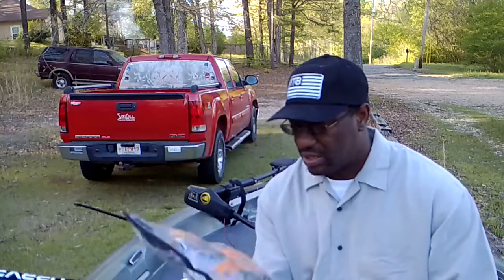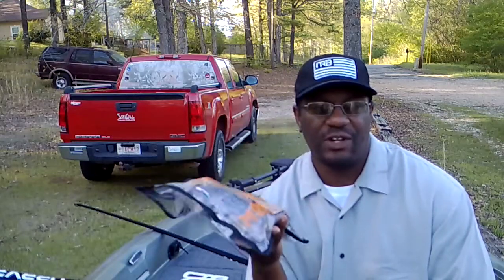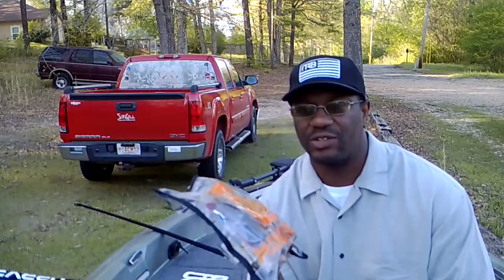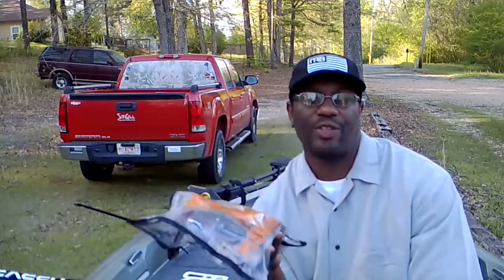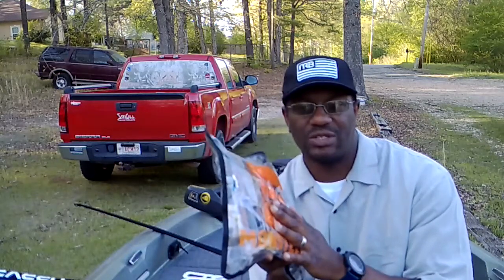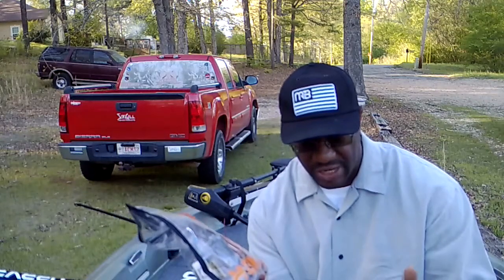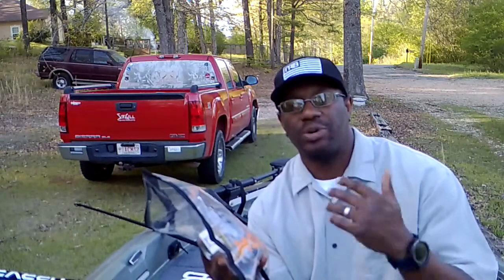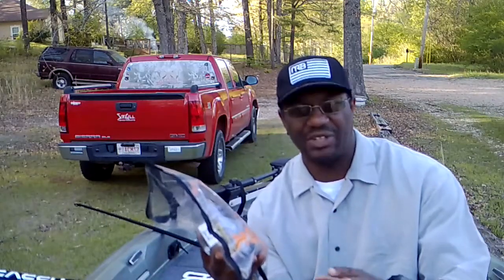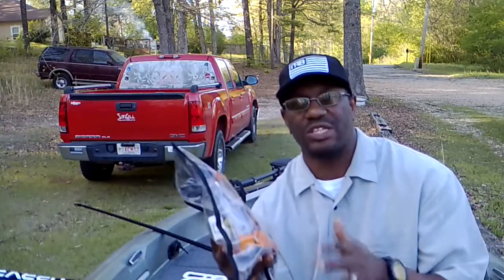As always, I'll leave a link down below so you can click and save yourself some money. These bags contain about fifty to fifty-five dollars worth of lures for about thirty-five dollars a month. I believe we're still using promo code SAVE10 — put that in at checkout when you sign up. If the code has changed, I'll put the updated one in the description box.